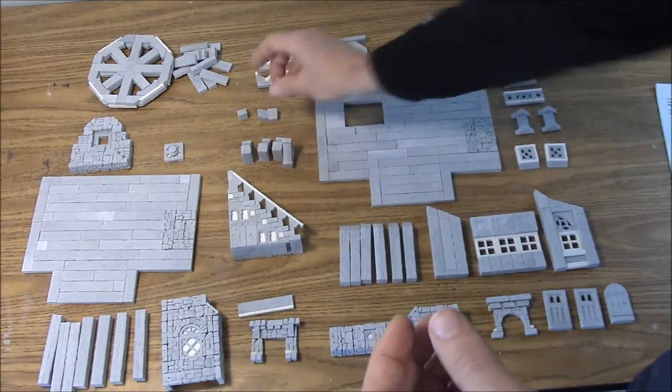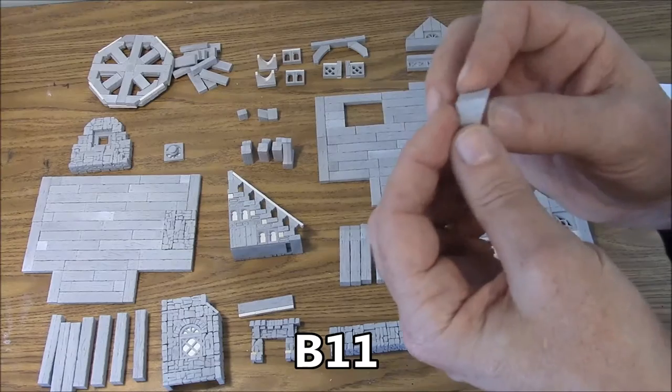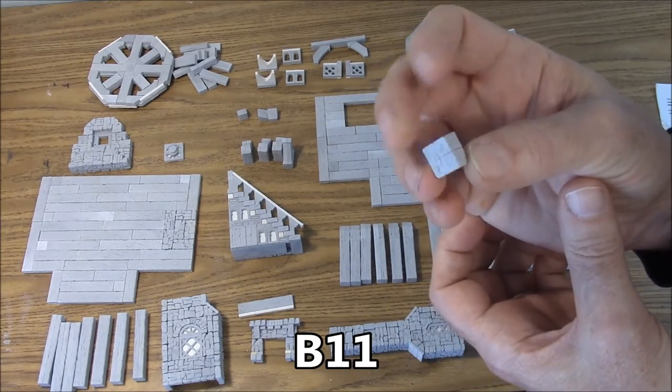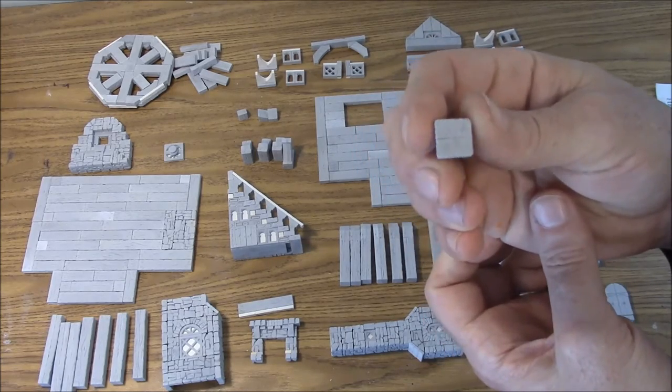Next we've got the B11 small brace. It's basically just the low slope blocks glued back to back so texture is all around the outside. We'll leave four of those.